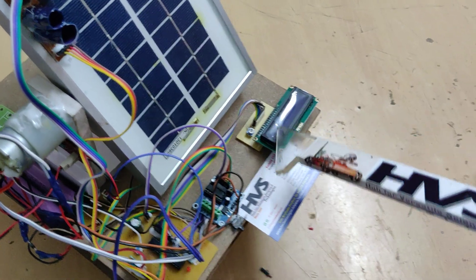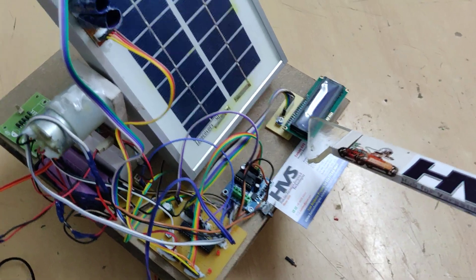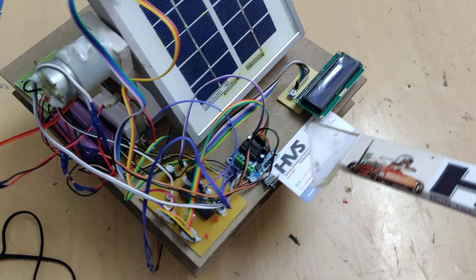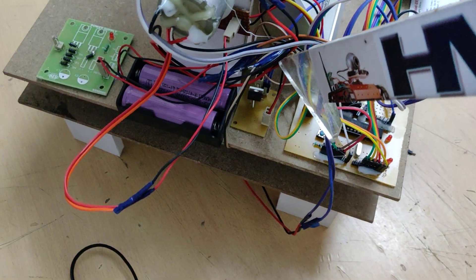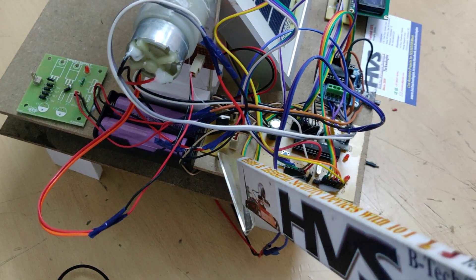On the LCD display, we are displaying the solar panel voltage — without MPPT and after MPPT is complete — on the first and second lines respectively. For the MPPT function, we are making use of a buck converter with an IRFZ44 MOSFET circuit.